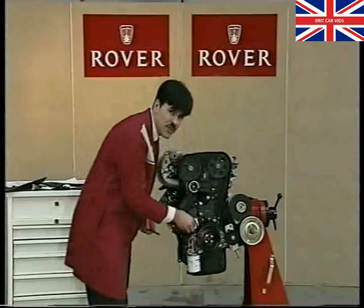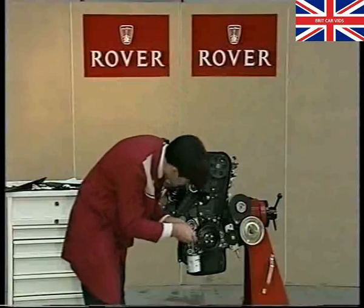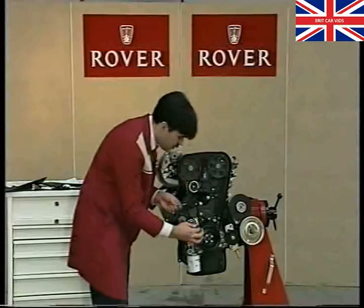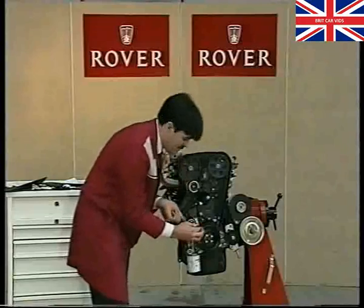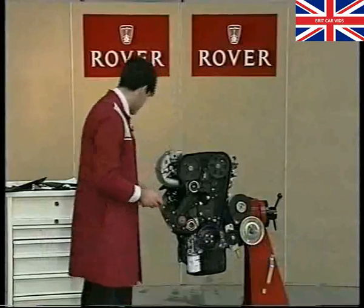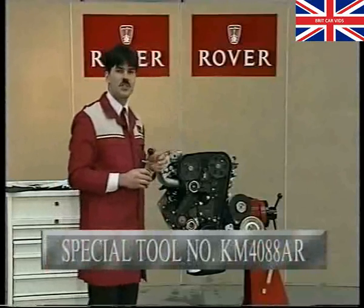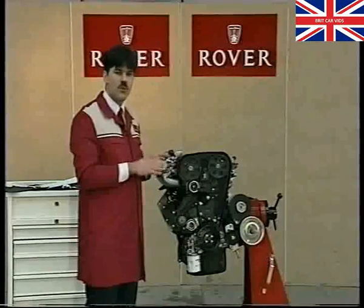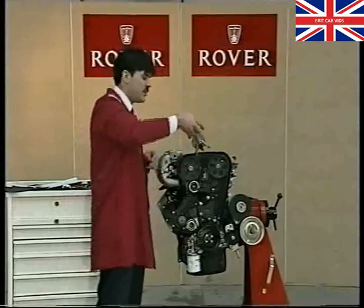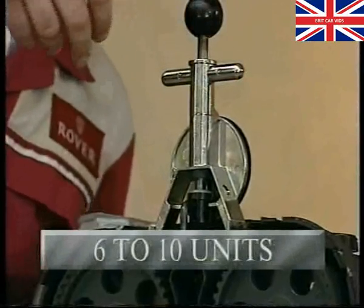It's important to emphasise that this isn't a tensioning process — it's simply a process to remove slack from the belt. Turn the pulley again using light finger pressure anti-clockwise, remove the slack, and then actually tighten the clamp bolt to 45 newton metres, using a torque wrench. Our burrows gauge isn't redundant altogether, but instead of being the main means of adjustment as it was in the old procedure, it's now purely a checking medium. We check the belt in the mid-span between the two camshaft pulleys, and we're looking for a nice wide tolerance of between six and ten units.